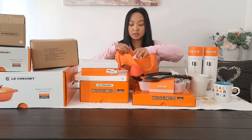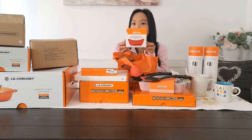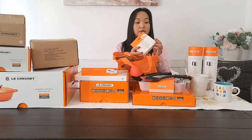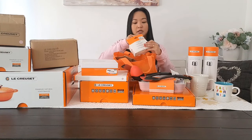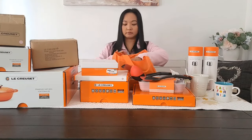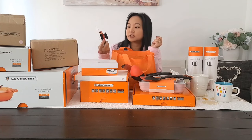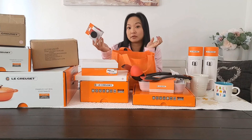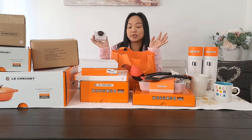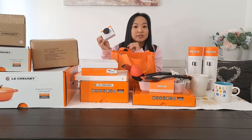Next one — this is the silicone handle grips. This is perfect for when you're cooking. Let me show you how to open this. See, it's perfect for the handle. This one is just a nylon brush. This is for cleaning if you have a grill, because you don't want to ruin your Le Creuset. So this is the perfect cleaning brush for it.